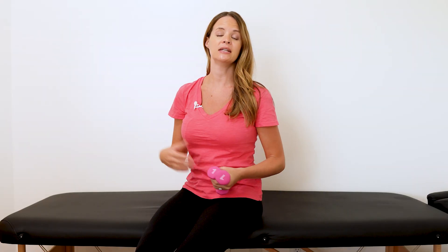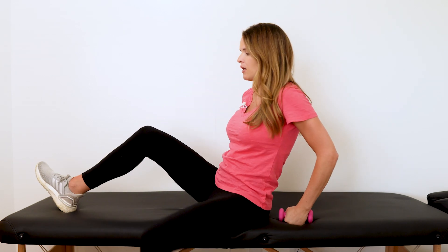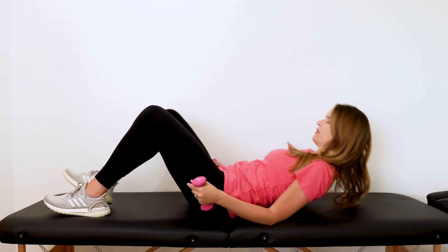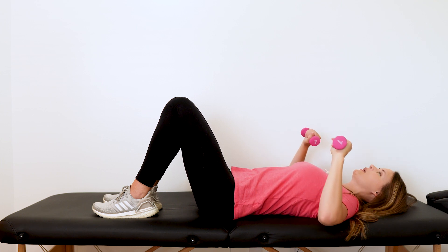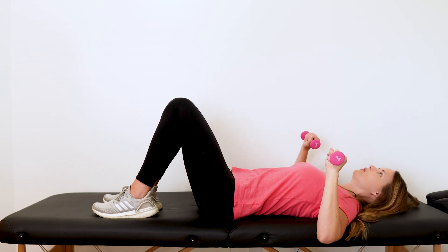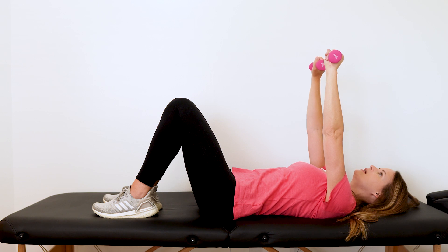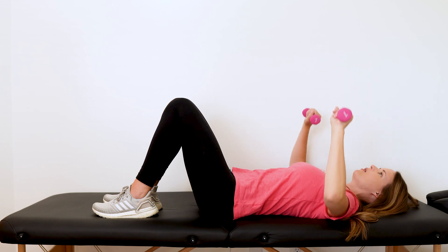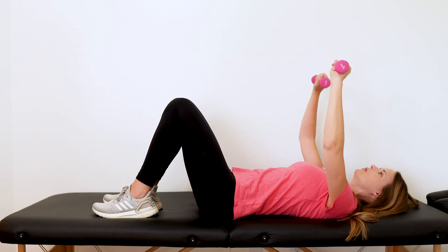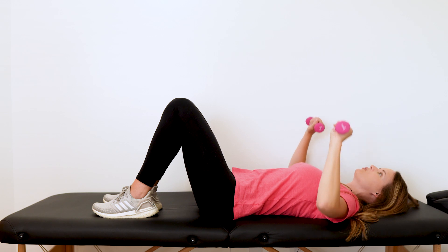Another great exercise to decrease swelling in the arms and chest is the chest press. Using one-pound weights or no resistance whatsoever, lie on your back with feet bent up for comfort in the low back — or legs straight. Have your arms a little bit out to the sides, then press straight up towards the ceiling and control right back down. Keep it nice and controlled. Start with no weight or very light weight, and someone can gradually build up over time.